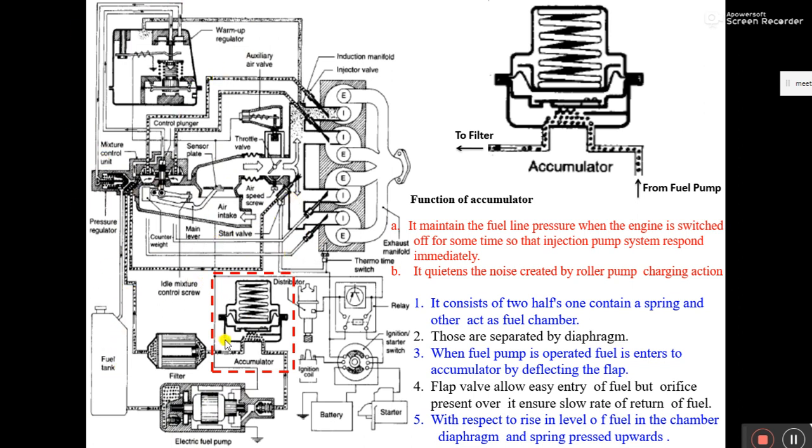Whatever fuel present in the accumulator will enter into the fuel pump side, but the non-return wall does not allow fuel to cross from one side to the other. All the accumulator fuel will rush into the area where the wall is, and whatever pressure there is will fall by some amount — from 2 bar it may drop to 1.55 or 1.50 bar.